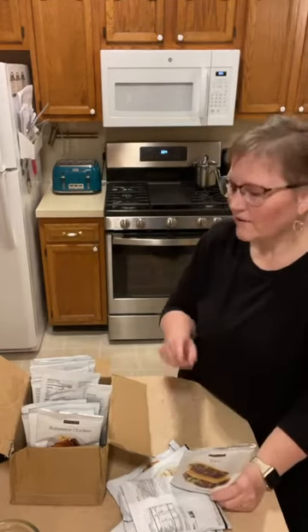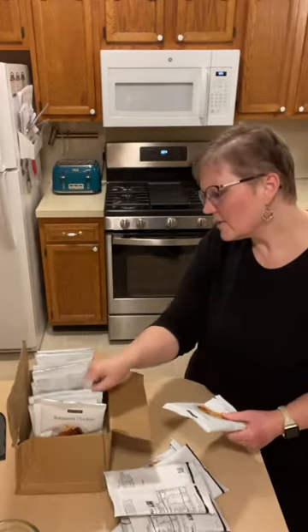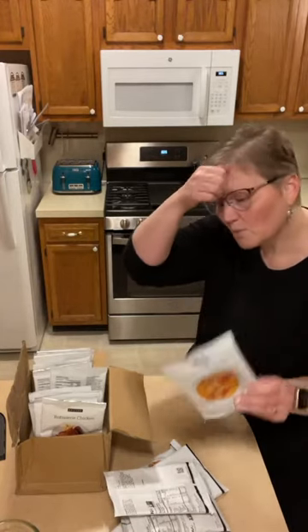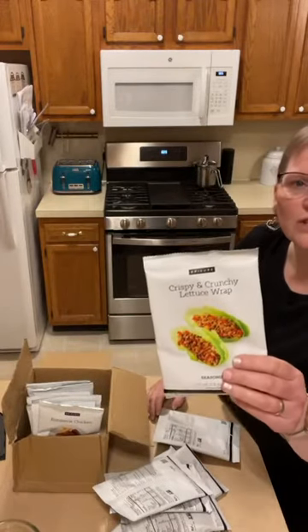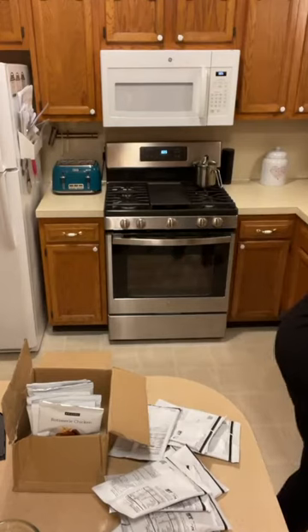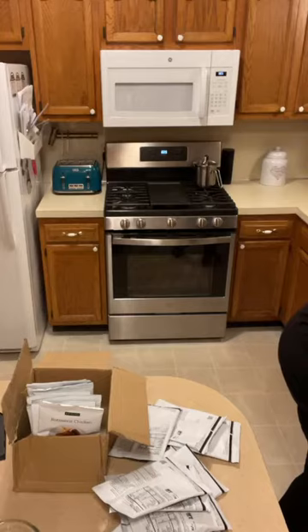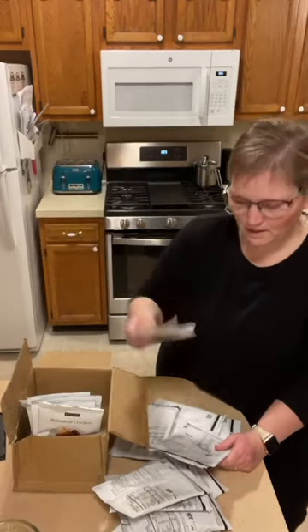We have two kinds of taco seasoning: one in a packet with cornstarch for thickening and mild heat, and one in the small jar without thickening agent at medium heat. We have several Thai dishes: Thai red curry, pad thai, and our new Thai coconut soup, which is delicious. Also sweet and sour stir fry, crispy and crunchy lettuce wrap, beef and broccoli stir fry — you don't have to use beef, you can use chicken — pulled pork, butter chicken, and the General Tso, which is so yummy.